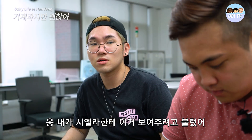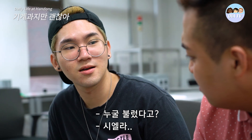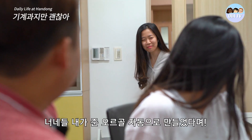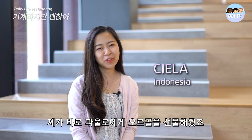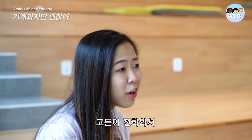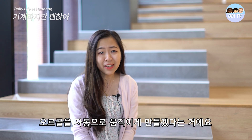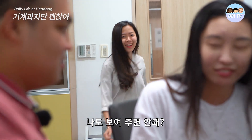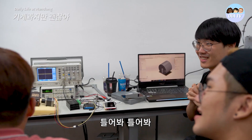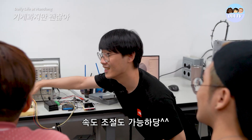Are you expecting someone? Oh yeah, I called Shella to show you how it works. Who did you call? Shella! I heard that you made my music box automatic. Hi, I'm Shella and I'm the one who gave Paolo the music box. Gordon called me and said apparently they made the music box automatic. I'm really excited to see how it will turn out. Can you show me? Turn it on! Yeah, I can change the speed.